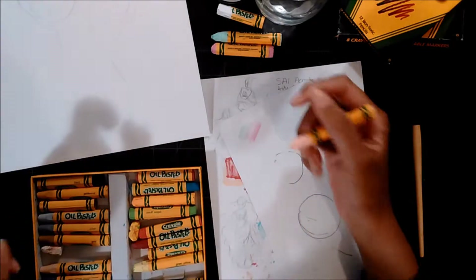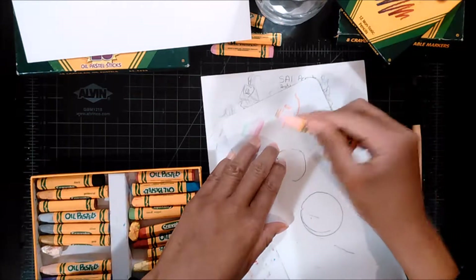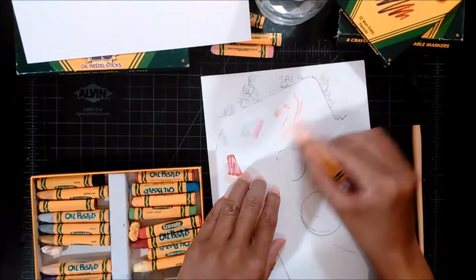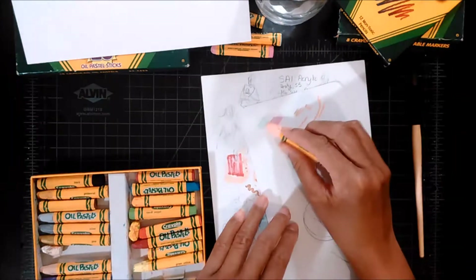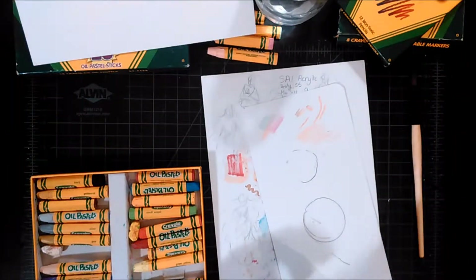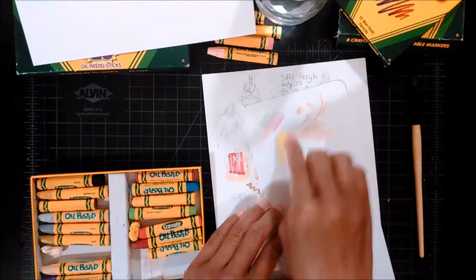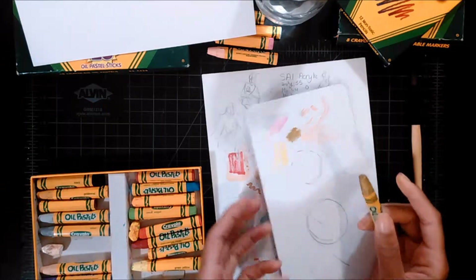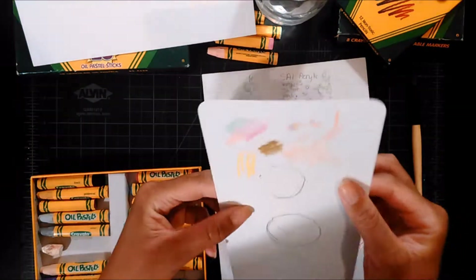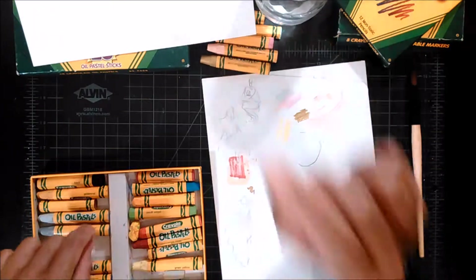I'm gonna try this peach color. Also, this is noted on the package — hexagonal shape. Probably should get the colors that aren't supposed to be there off before I use these on my final drawing. I like this — that's a nice color. I'll use that in the background too. I'm gonna test these metallic ones. The gold one is kind of shiny — that's cool. I'm gonna use that one too.